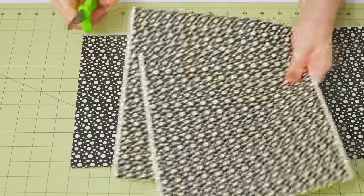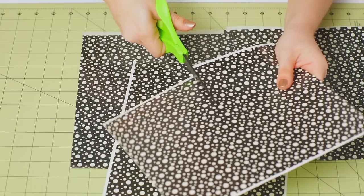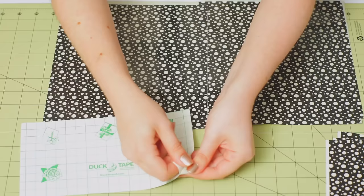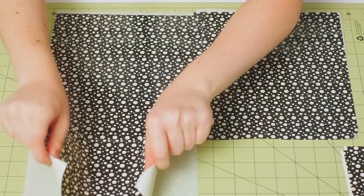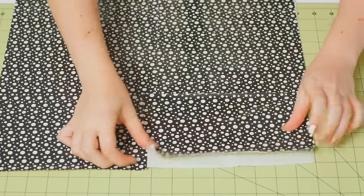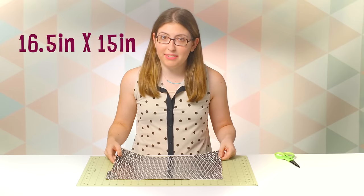For your last two duct tape sheets, we're actually going to cut them both in half. You can use the helpful grid on the back if you want to make sure your lines are really straight. So now you should have a large piece of duct tape fabric — mine is about 16 and a half inches by 15 inches.